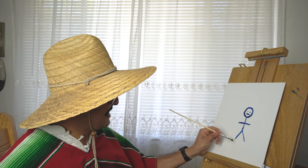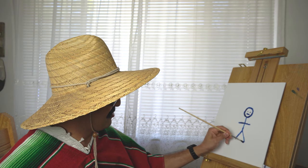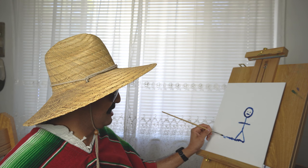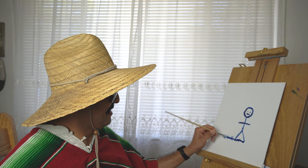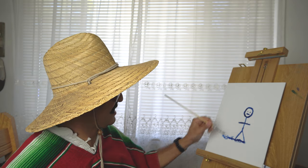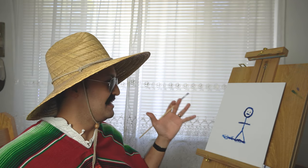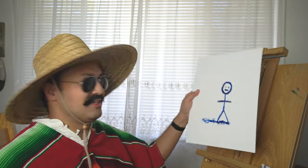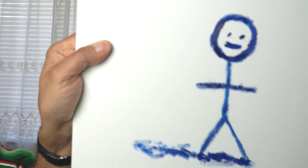And there you go, friends. Let's add a little bit of shadow to make him look a little more real, from the brush going all the way here. And there you go, friends — you have a stick figure. Let me show you the little detail of this masterpiece right here — little stick figure.